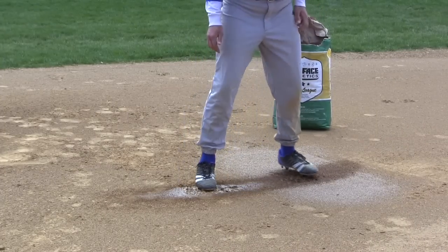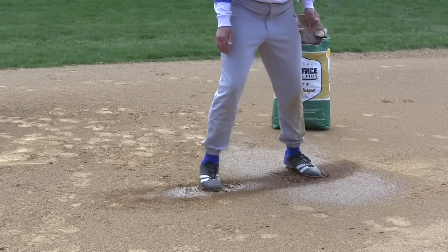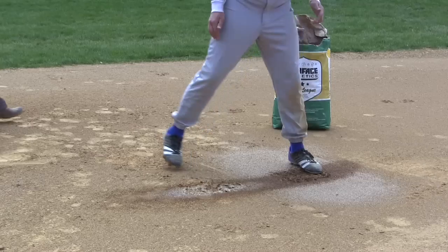In contrast, the area without Turfus has become sloppy, unsafe, and will result in a delay or rainout.